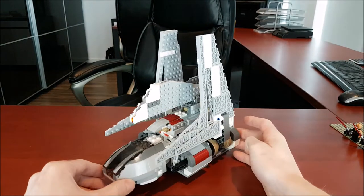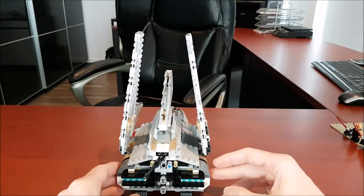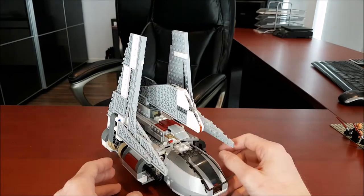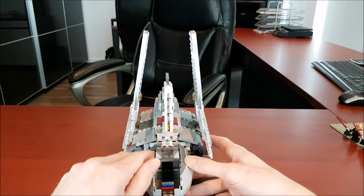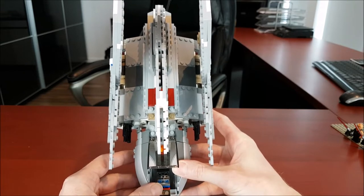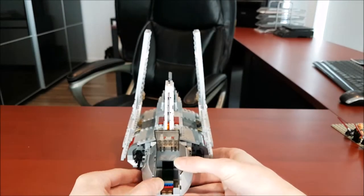Now let's actually look at the set. I'll give you a 360 view of it. Really good looking — like the angles. If you ever played Battlefront 2, the old one, this looks so much like it. The colors are a little off, but besides that it's spot on. I'll show you the cockpit — pretty cool. This piece was also used in Plo Koon's Jedi Starfighter. Reminds me of a Death Star Trench Run, but yeah, I like that they included it.